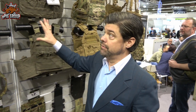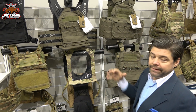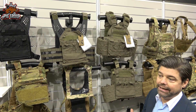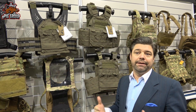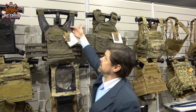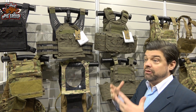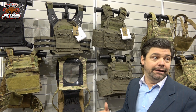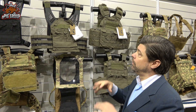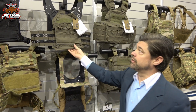What we've evolved into now is a lightweight carrier that incorporates all the newest and latest fabrics available. We found that if you made a vest out of hypalon — 18 and 35 ounce hypalon — it was great in certain areas, but some parts just made it heavy. Same thing with the laminates and with different deniers of cordura.